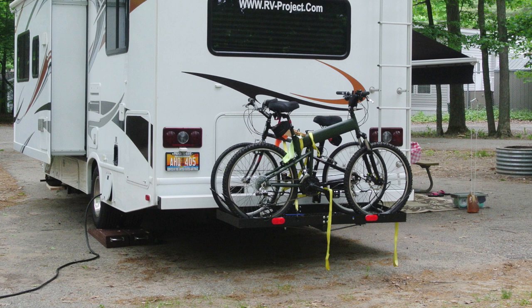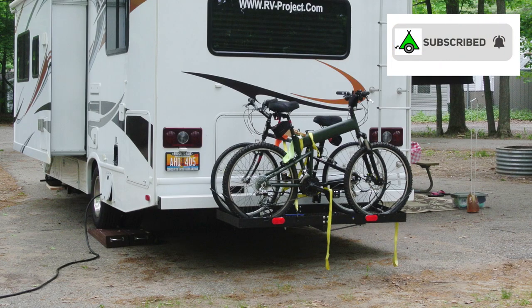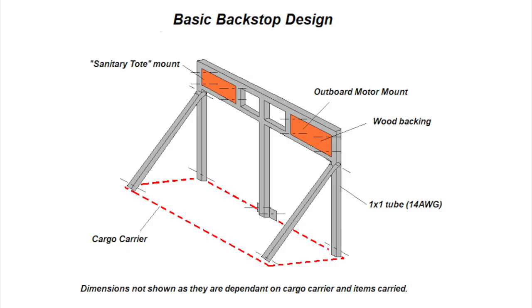I have had this Stromberg Carlson cargo carrier for quite some time now, and actually I've had it on two different RVs. This worked quite well, however it is a little bit small for what I want to carry, and I think I can improve it. In this video I'm going to add a backstop to the cargo carrier. One of the reasons why I want to add a backstop is because I bought a canoe and a two horsepower Honda outboard, and I want to be able to carry the outboard upright rather than laying it down on its side in the bed of the truck.